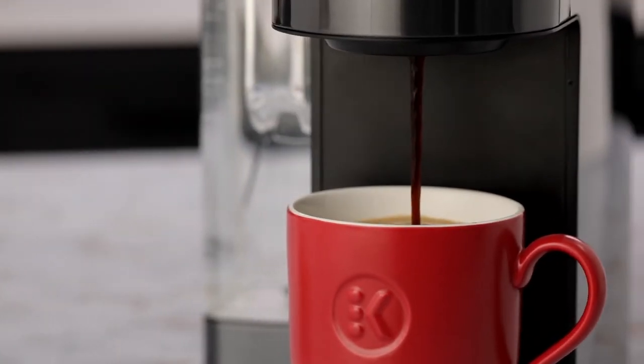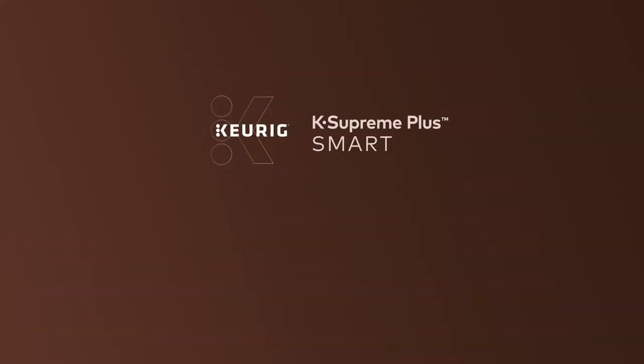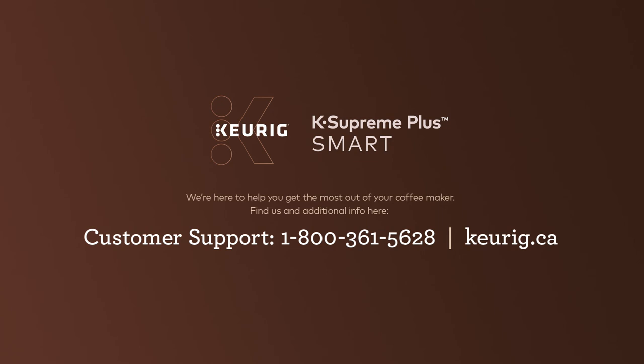We hope you love your new Keurig K-Supreme Plus Smart Brewer. If you have any questions or issues setting up, don't hesitate to call us. We're always here to help.